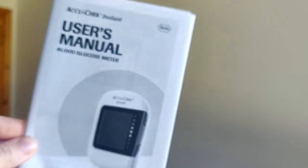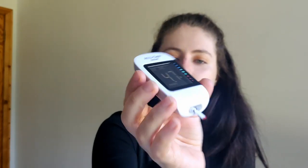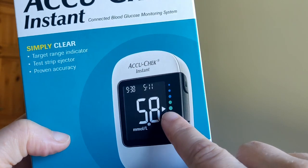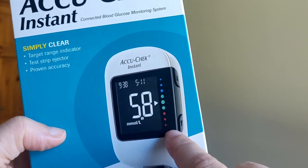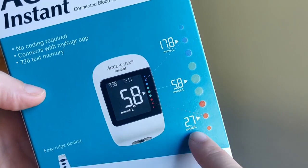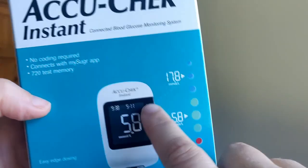There's a whole user manual if you want to find out more things, but that's just the quick guide. Obviously you then take out the strip and throw it in your sharps box. I should mention — that was 4.7, so for example when you get 5.8 you get a little arrow pointing to say you're doing good, or down here you're going low, or you're going high. It says test range indicator — red is low, going high — so that's a feature.